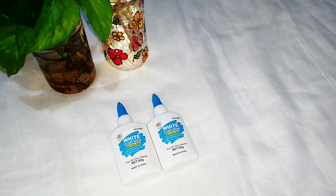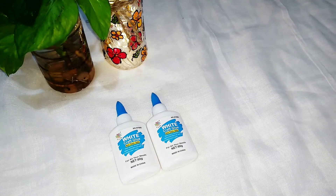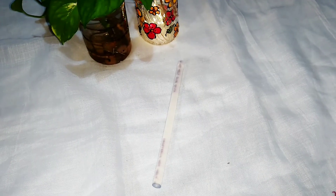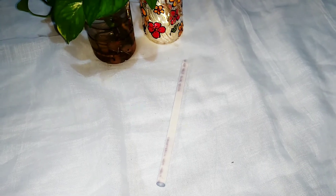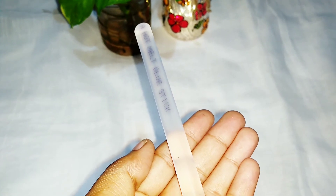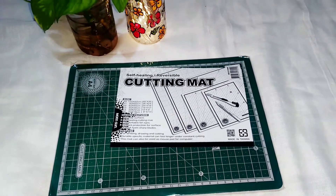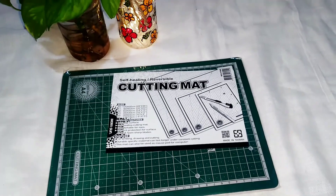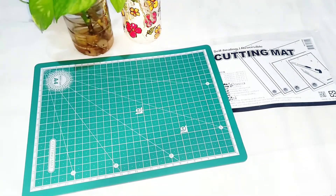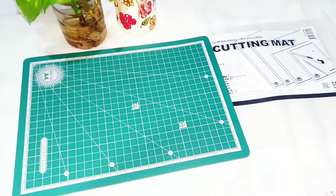Then I have got this white craft glue and each bottle costs rupees 30. Then I have got this glue stick — I have got only one and the cost of this is rupees 8. I don't own a glue gun and I got this stick just to try out. Next is my favorite: I have got this A4 self-healing cutting mat for rupees 250 and I could say that the quality is really good.